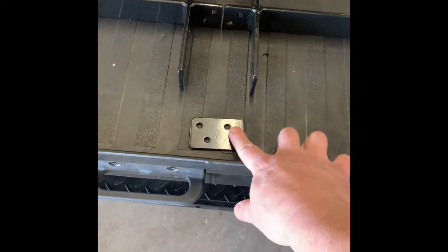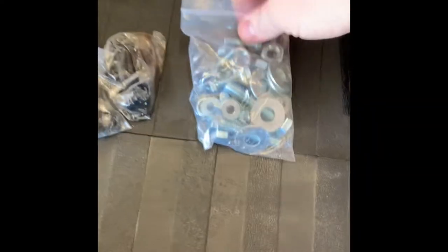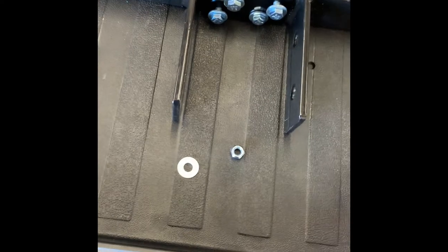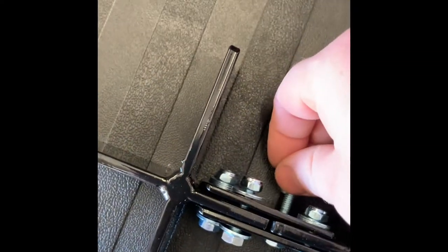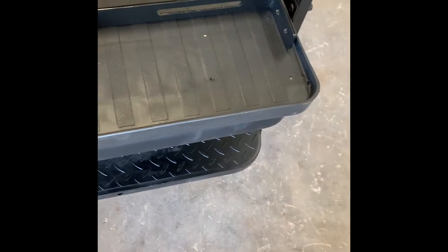We've got the two plates here. The way this works — pay attention, you don't want to get it backwards. You have two holes on this side and two holes on the other side. This plate is going to go right there, it lines up, and then you take the other plate and put it on the back side. Then use the smaller hardware — the bolt with a washer on one side, slide it through, and then the nut and washer on the other side. Once they're all on, the bar is attached and it's ready to go onto the golf cart.